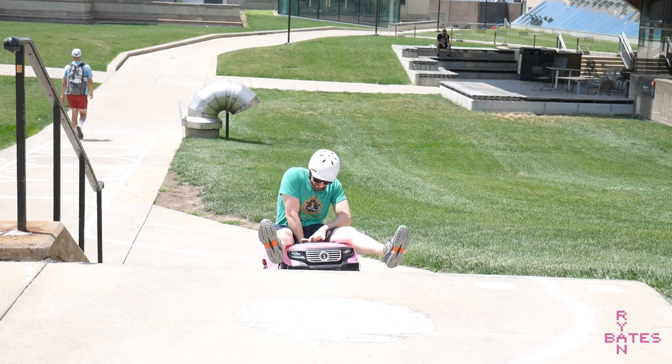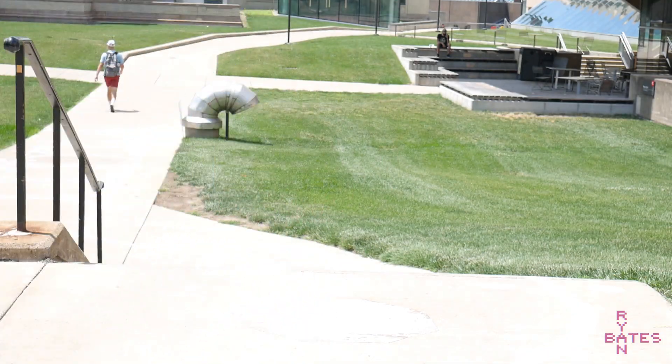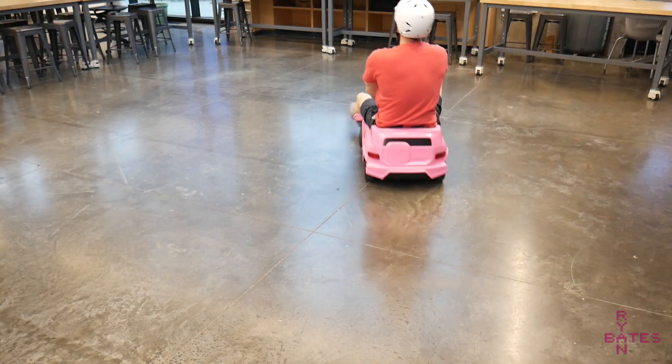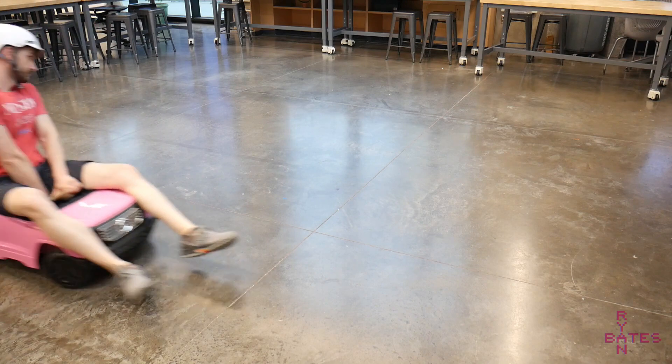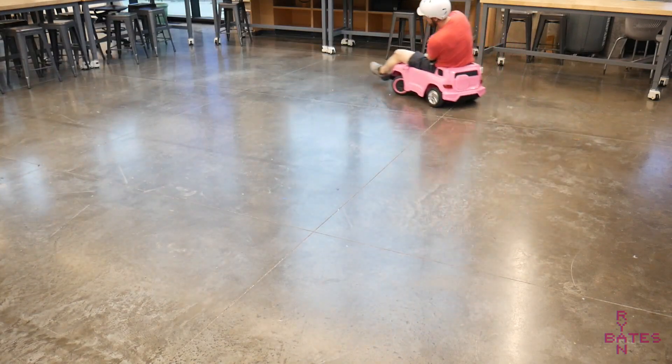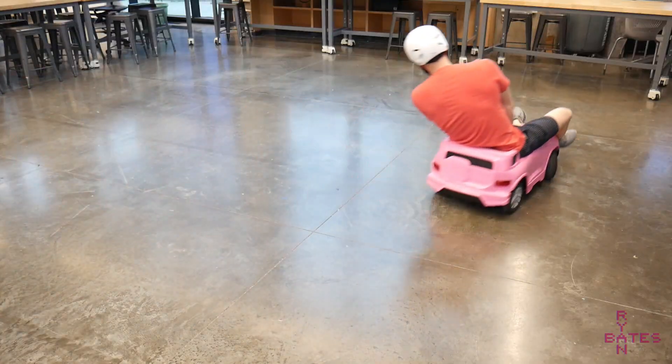This is Scooty McBooty, an all-electric mobility scooter power unit upgrade for Power Wheels to haul my booty. The goals here are to be all-electric and with a high power-to-dollar ratio. So we have to cut some corners and overdrive some things, but it's all within reason.